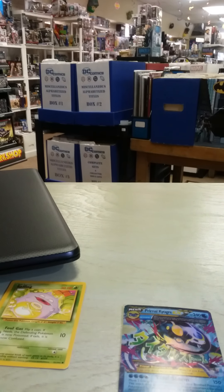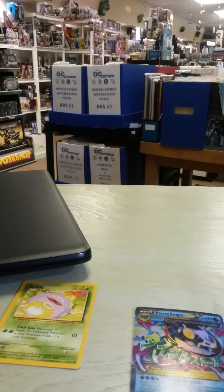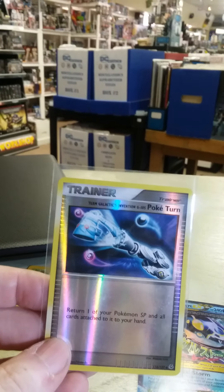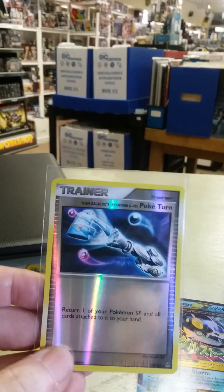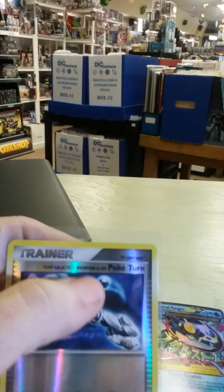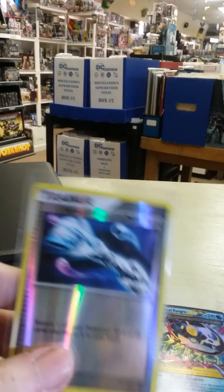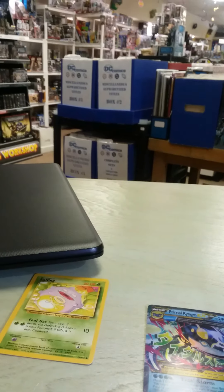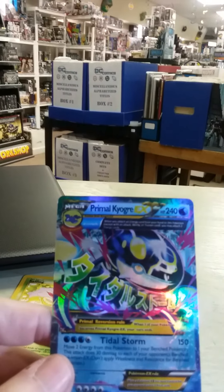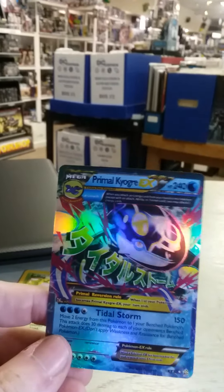When you take a look at another real card, it has holographics. You can see it, but where the picture is at is where it stops. So the holographic runs this way — you have your picture, and then the holographics continue to run that way. A lot of these fake cards, the holographic is just there — boom, in your face, obvious.